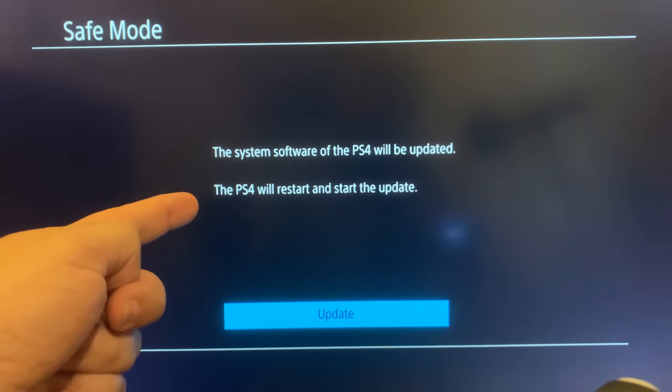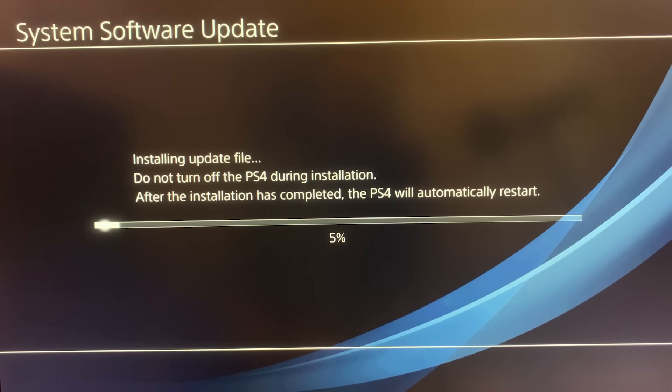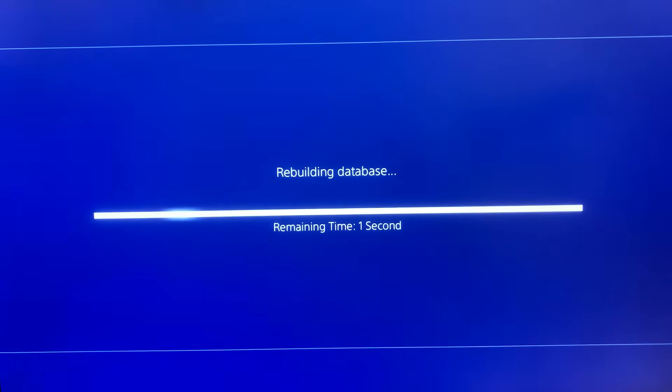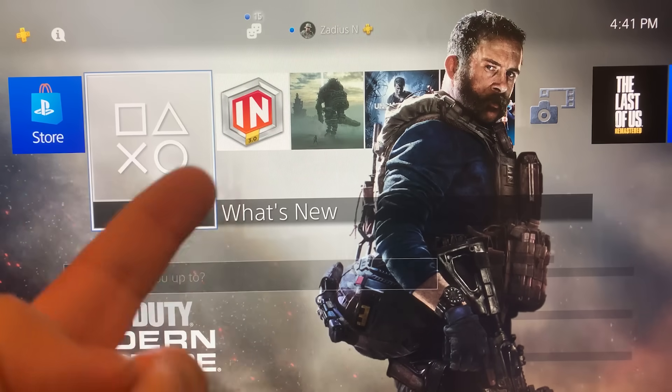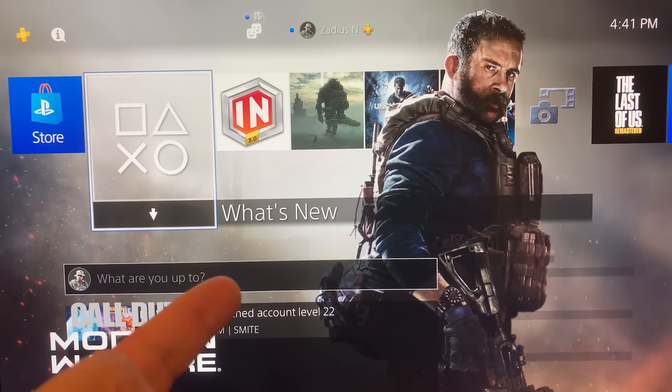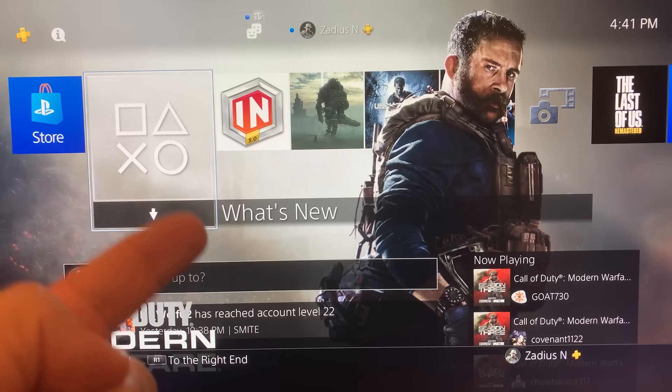The PS4 will confirm it's going to be updated — press X to update. The PS4 will restart and install the update file automatically. You should see the PS logo, it will run a quick database rebuild, and then your PS4 should be back up and running. If this video helped you out, please like and subscribe.